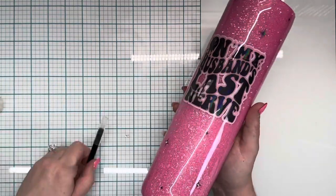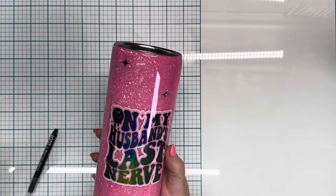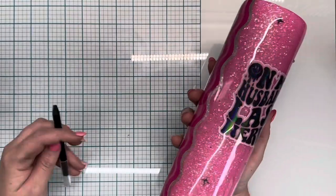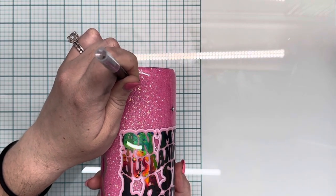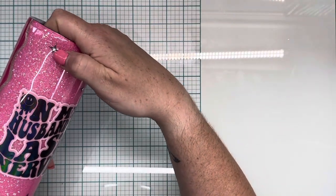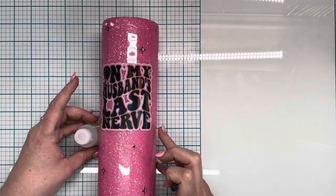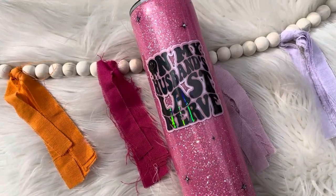Just my little ramble there — they're things I've learned from experience. I like to tell you guys so you don't have to deal with the same issues. This is the last part of the design and I'm really going to be on my husband's last nerve if I keep this cup. I haven't decided if it's going in my cupboard or not — if not, you guys are welcome to buy it and I'll list it on Facebook.